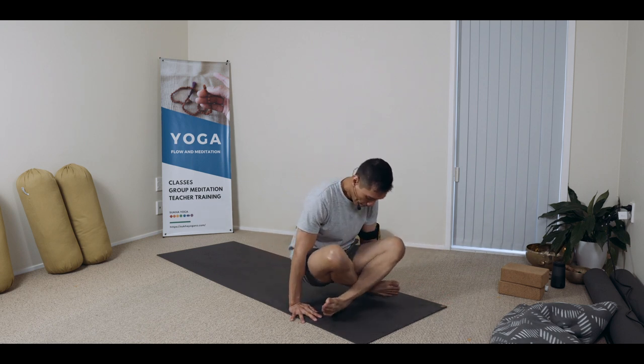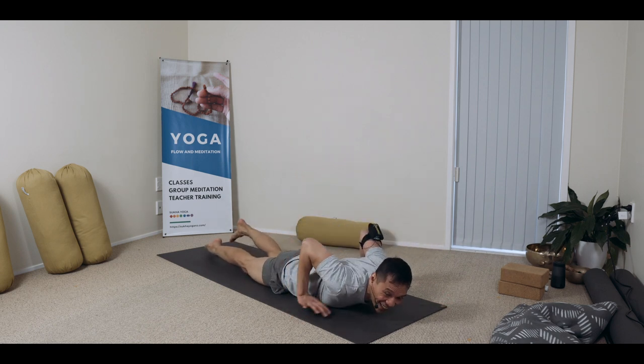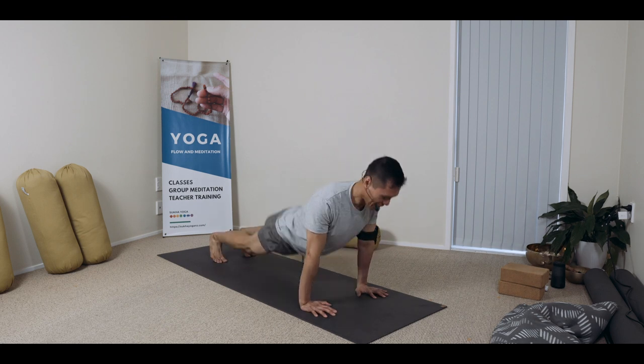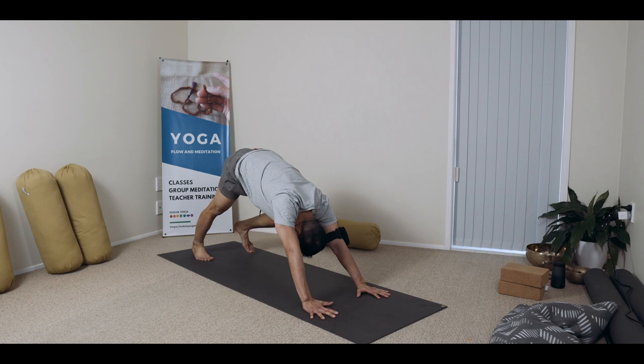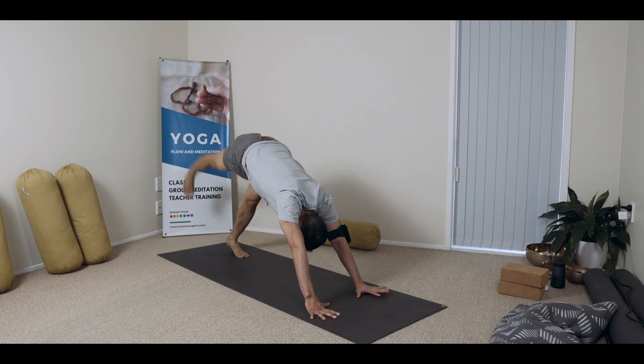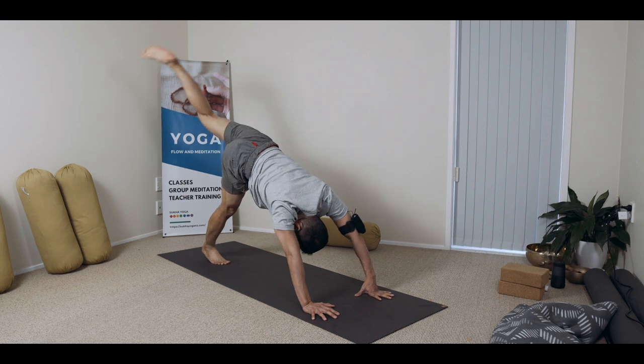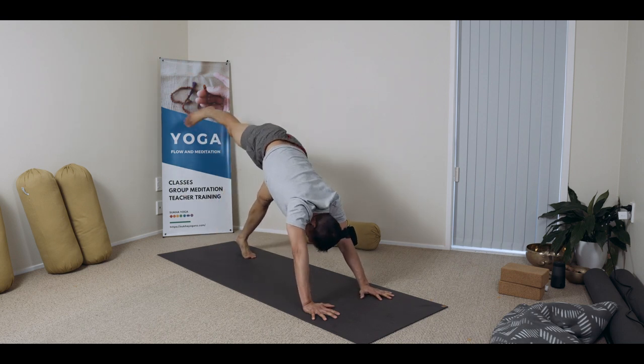Just bend to the side and to the back — do your flow. Inhaling to the back, rise upward, exhale to the downward dog. Marching in place, lifting the leg, alternating. This next round is dynamism.